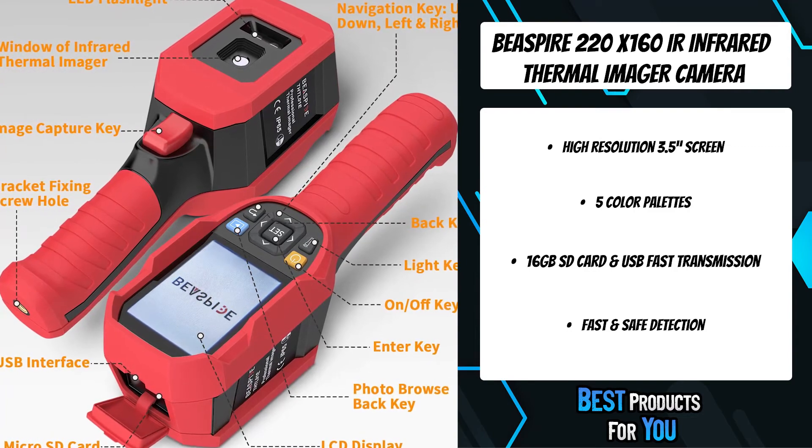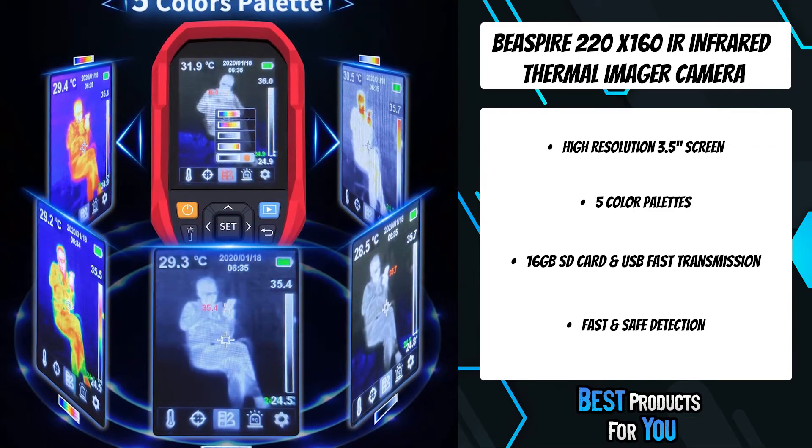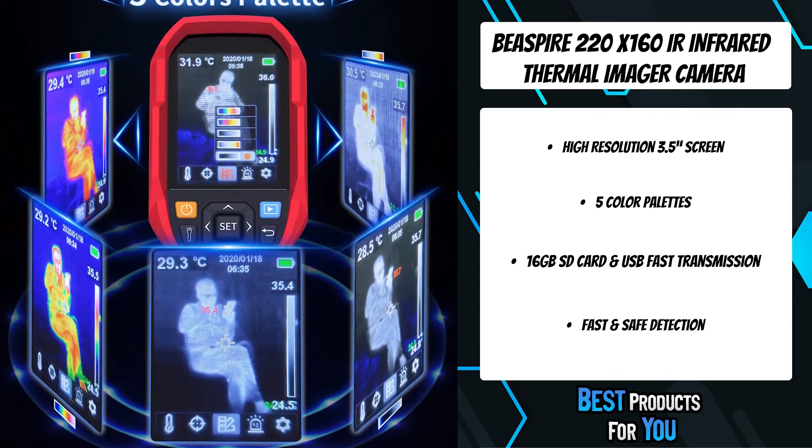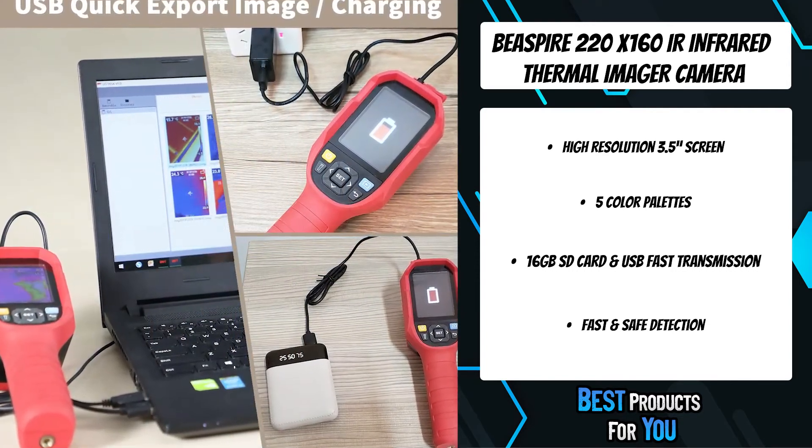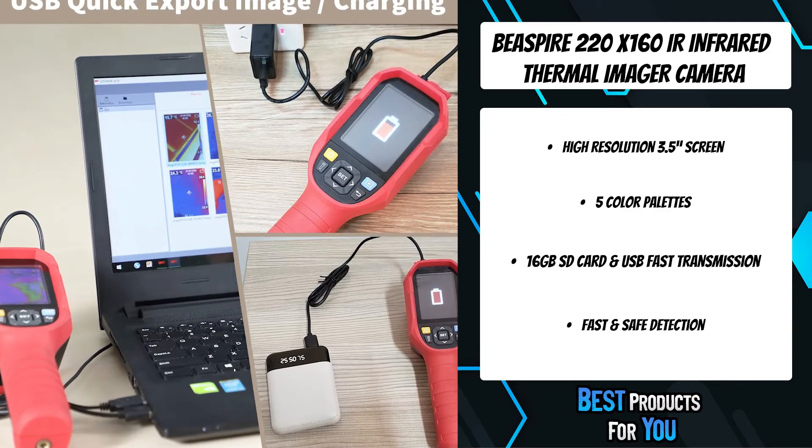A 16 gigabyte SD card with larger memory is included. You can save infrared and digital images to the removable SD card or via USB connection to a laptop for convenient storage and use.